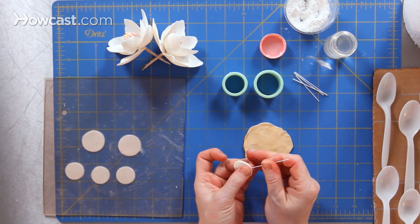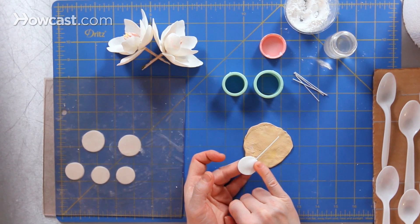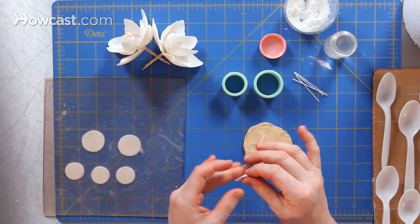I'm going to insert my wire into the gum paste just about an eighth of an inch. It doesn't have to go in very far — that's about half the width of my pinky, just a little tiny bit.